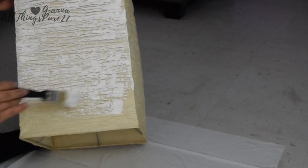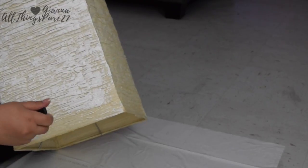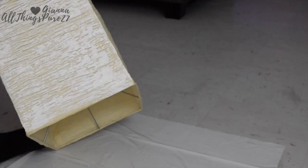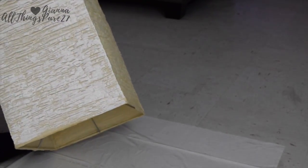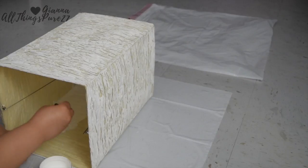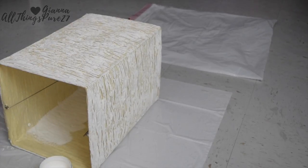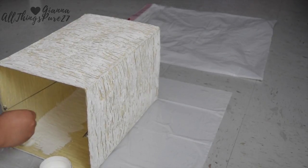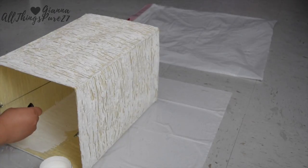I went ahead and painted all four sides of the outside of the lampshade, and once that was completely dry I placed it on its side on the trash bag and painted the inside. The inside is completely smooth — it doesn't have the same ridges that the outside does, so it just looked way better. If you have a normal lampshade it would be better; if you have one with ridges like this one, it's kind of hard.